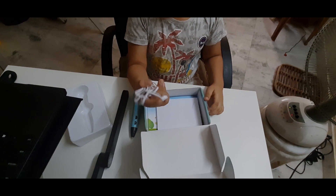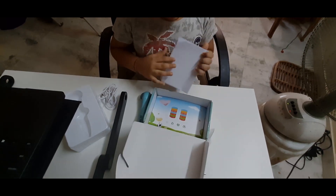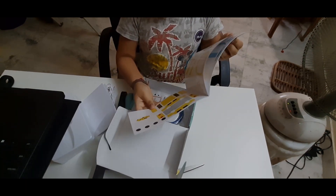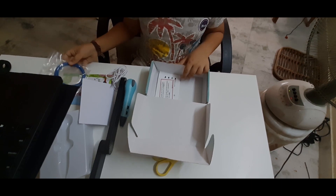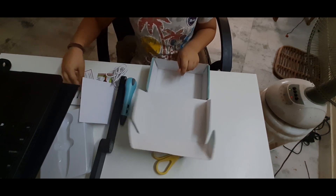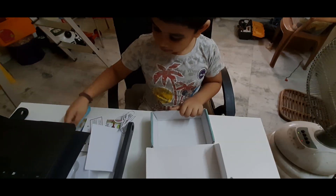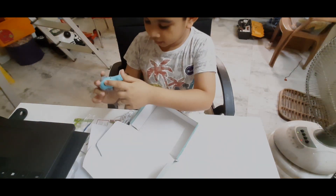These are the wires — the charging wires for the 3D pen. This is the instruction manual. This is the book for drawing with the 3D pen. This is the wire for the 3D pen. Here are the manuals. This is the unload button, this is the load button, this is the high speed button, this is the charging point, and this is the 3D pen wire.